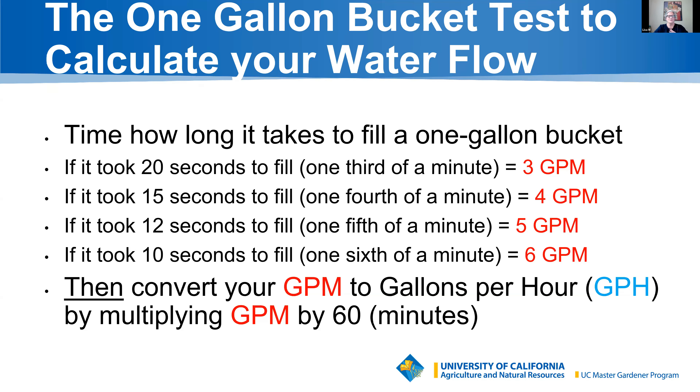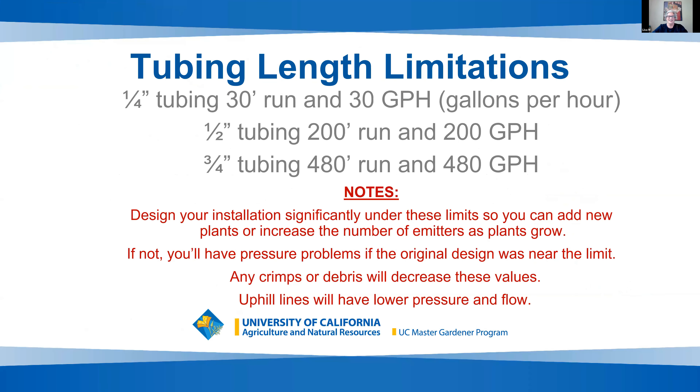Your entire drip system is calibrated at gallons per hour. So if you know your gallons per minute — say 3 GPM — multiply that by 60 minutes and you have your gallons per hour. All of this is on our website and on our handout, and our lectures are recorded so you can go back, pause, and learn more.